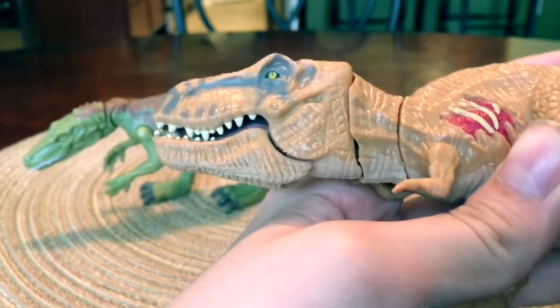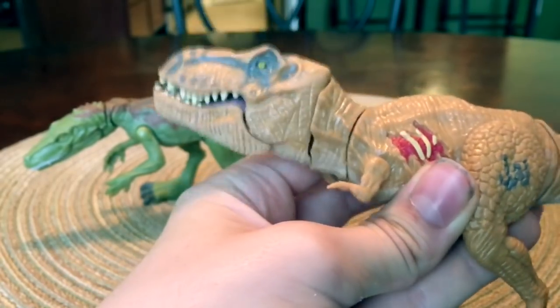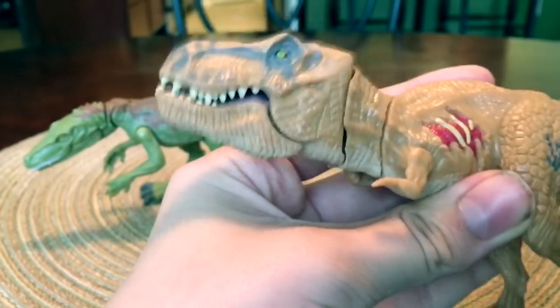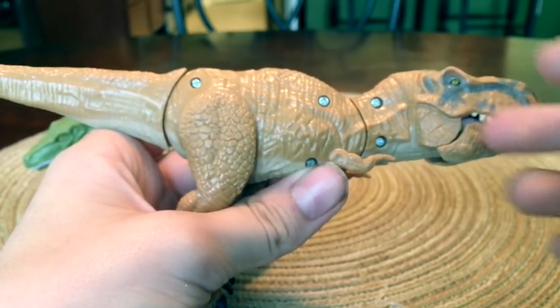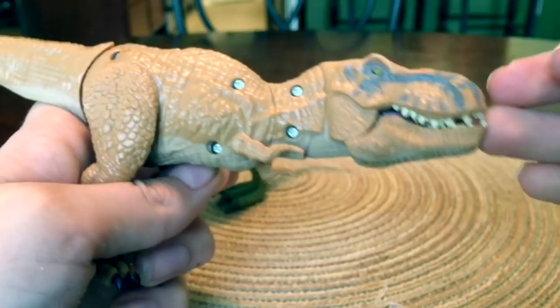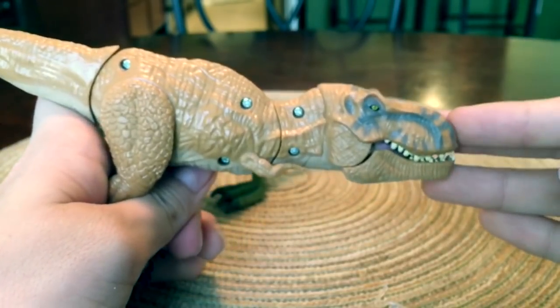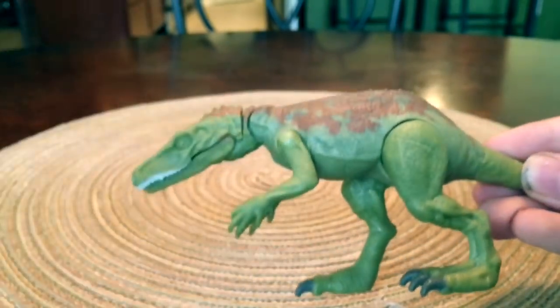Its mouth doesn't really open that wide. It also kind of bashes like that, but it doesn't really bash like you'd expect — it just wiggles. And when you turn it around, look at the beautiful screw holes. This thing also suffers from very bland painting and kind of poor sculpting. It's very cheap.